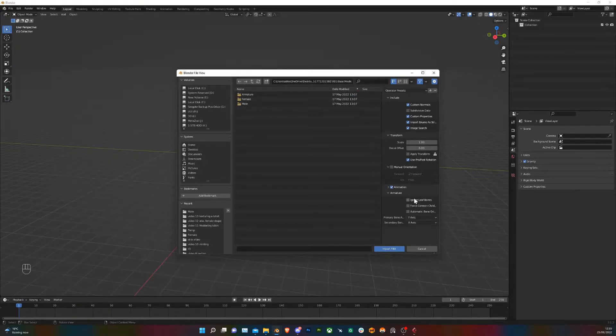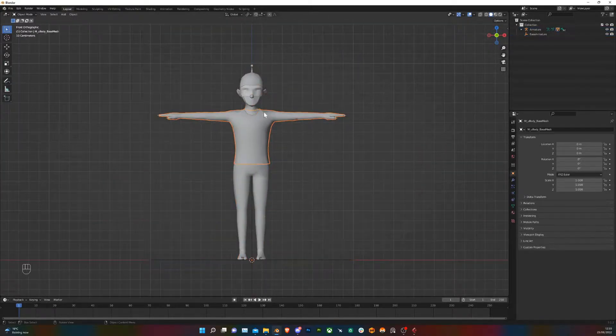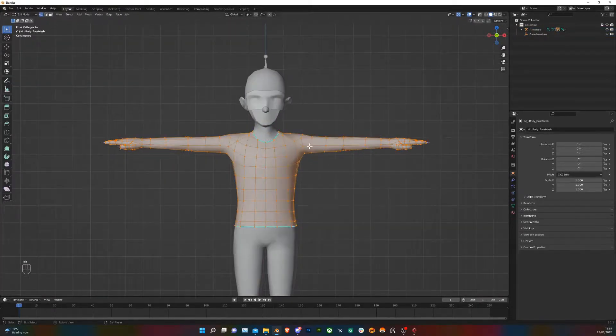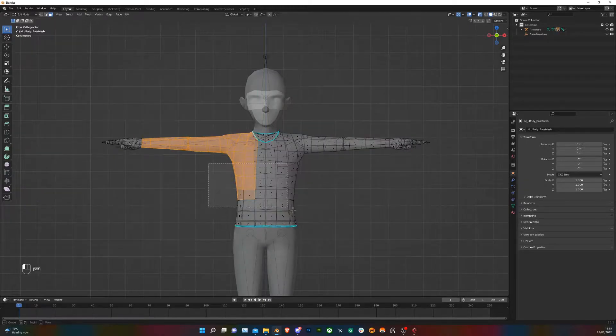Make sure you get the Ignore Leaf Bones option checked and open up your model. Select the upper body, tab into Edit Mode, and then select all the faces of the part that we want to extrude to be the hoodie — all the way to the wrist, all the way to the waist, all the way to the neckline.